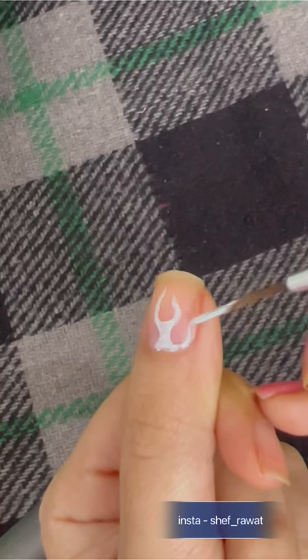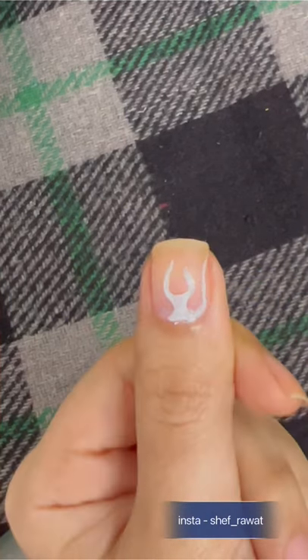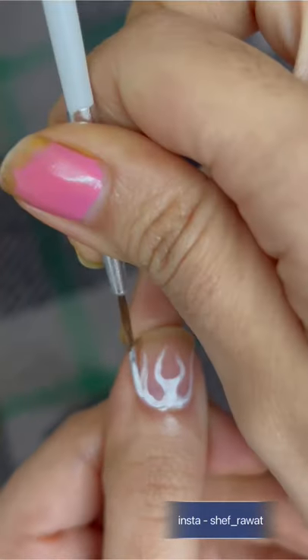Now I'm gonna create another flick and connect it with the bottom. The white paint looks so good. This is what we have created so far — so good! Now repeat this on the other side. You can create as many flames as you want.